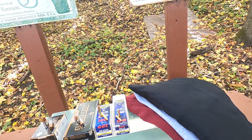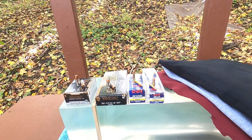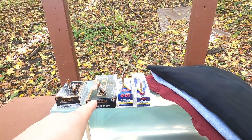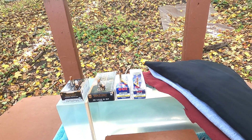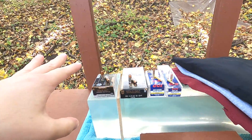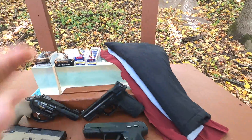Going from 22 LR up to 22 Mag is about 50–55 more foot-pounds of energy. From 22 Mag up to 380 ACP is a 57 foot-pound jump. Then going from 380 ACP up to 9mm is well over 100, almost a couple hundred foot-pounds more energy.